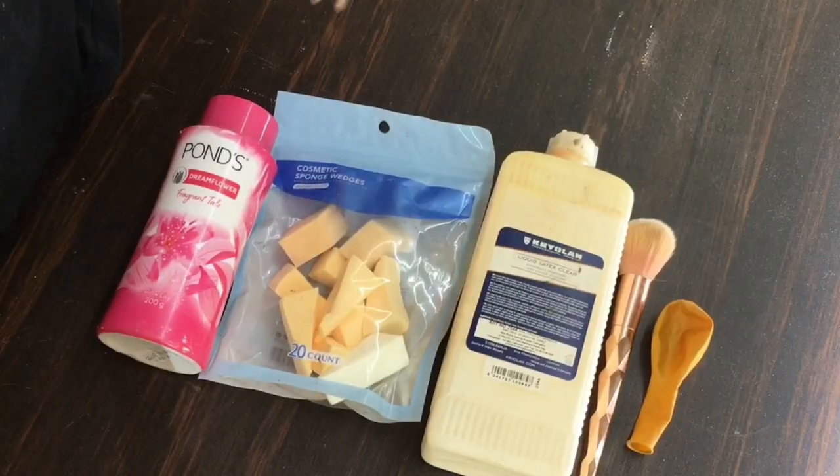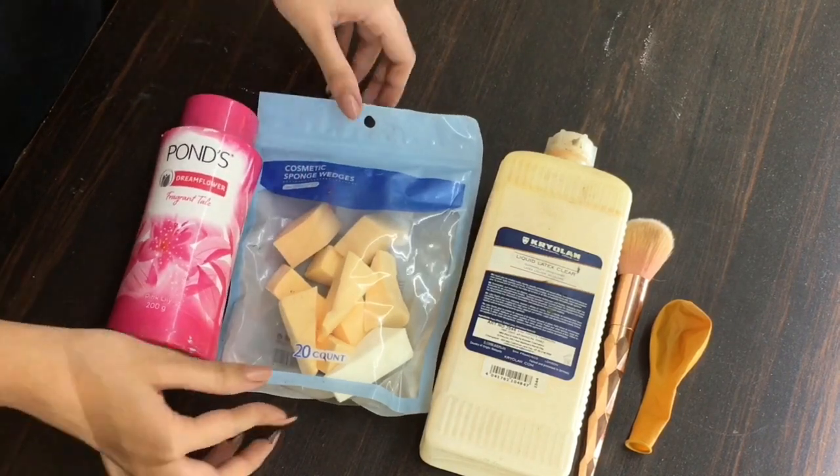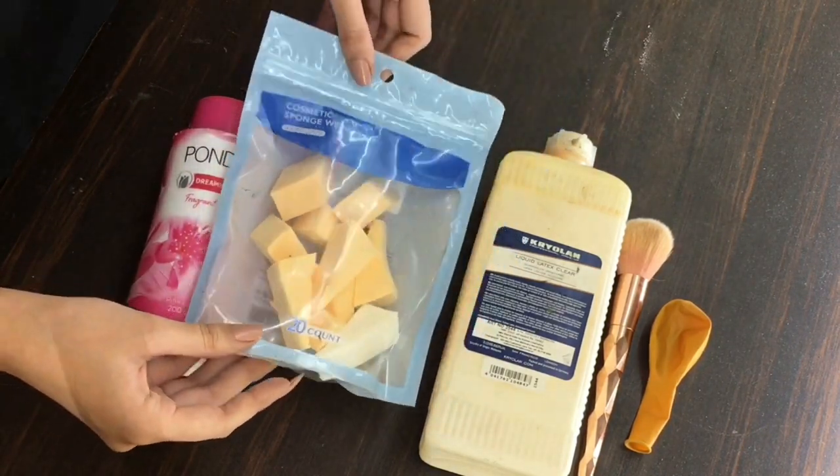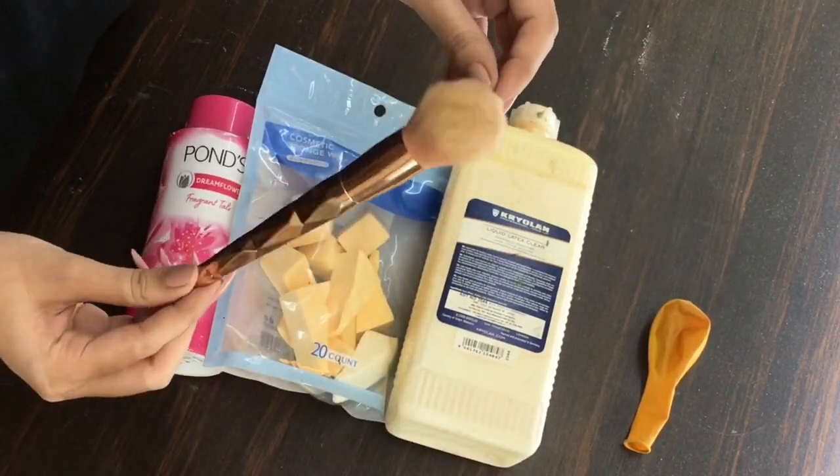In order to achieve your personalized bald cap, make sure you have these products: Pons powder, a few makeup sponges, liquid latex from Krylon, and any regular powder brush will work.